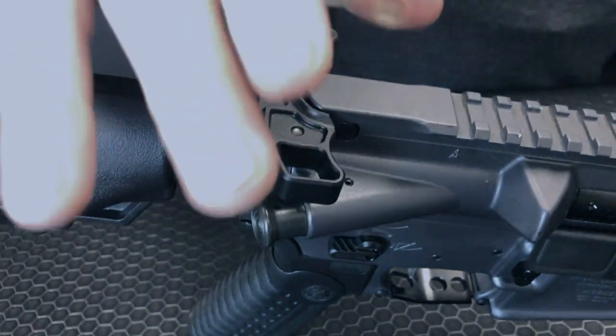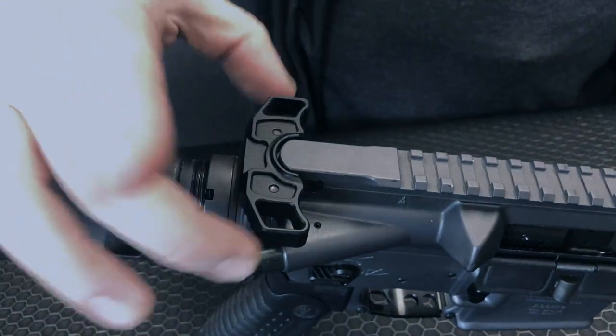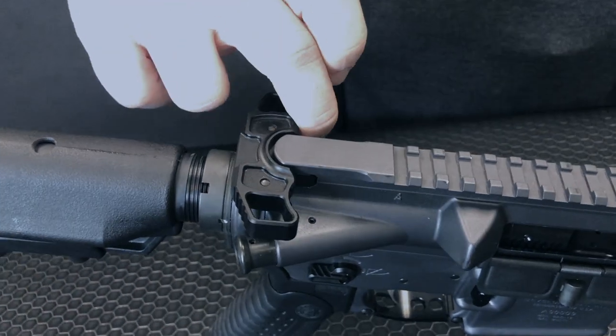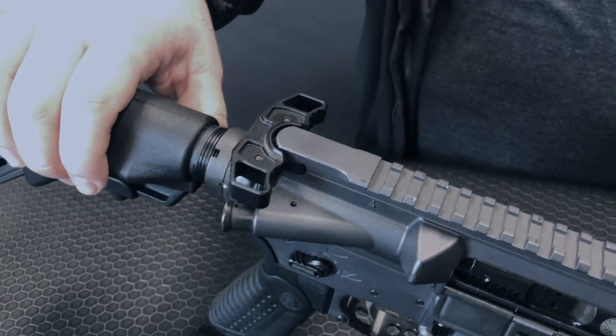No matter how I grab it, that head is gonna pivot and it's gonna do exactly what I want. We've got a great size on the head where you can get an easy purchase, and at $125.99 this is a steal for such a cool charging handle.